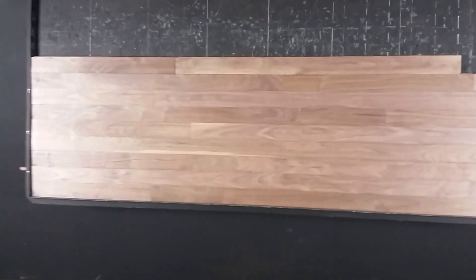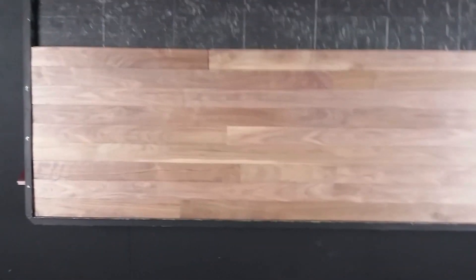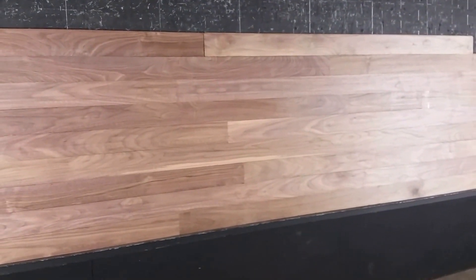We'll put a link to the grading below. Walnut's a beautiful product, American walnut. It is a little bit softer on the Janka scale, so please be aware of that.